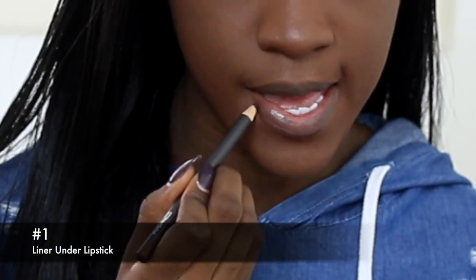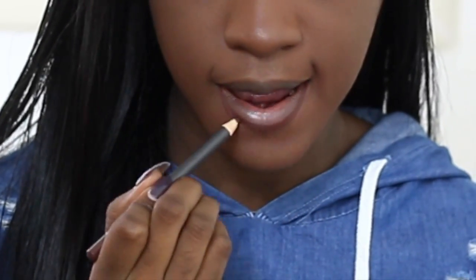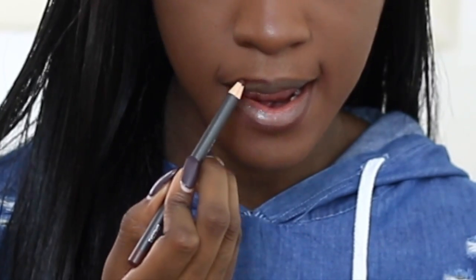The first way is to line your lips underneath your lipstick. I'm just going to line both edges of my lips and then fill it in with lipstick.